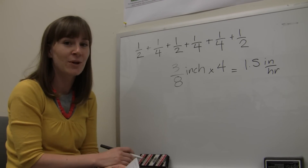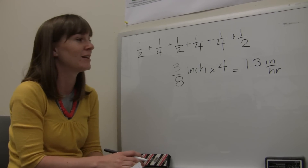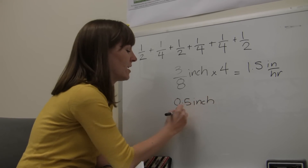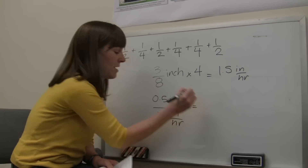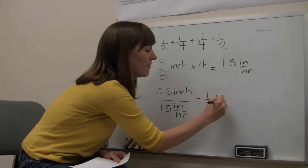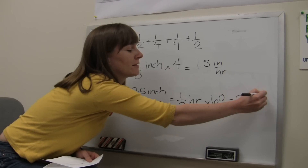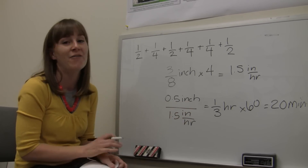The University of Florida recommends never irrigating more than a half to three-quarters of an inch per irrigation event. So if we wanted to figure out how long it takes our system to apply half an inch, we take 0.5 inches and divide by our application rate of 1.5 inches per hour, which gives us one-third of an hour. Multiplying by 60 gives us 20 minutes. So you'd never want this zone to irrigate longer than 20 minutes, or you'd be applying more than half an inch of water.